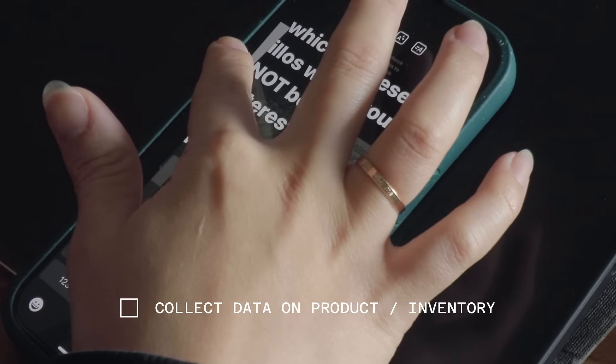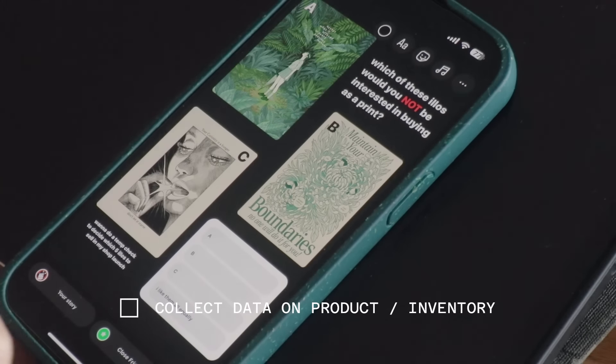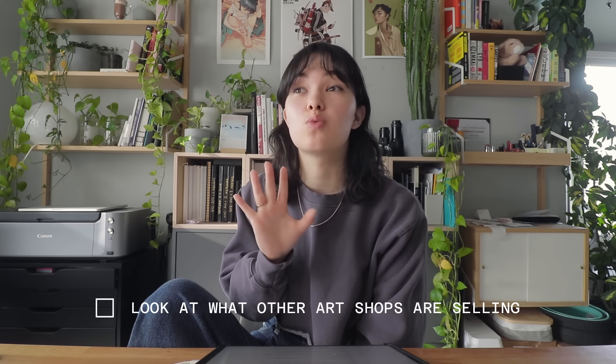One of the first things I did was reach out to my Instagram audience and put out feelers on my story, asking what people would be interested in buying. Over the years I'd gotten DMs and comments like 'do you sell this as a print?' — so I kept a mental note of what types of things people were interested in and used that data to decide on a launch inventory. On top of this, I was keeping a screenshot folder of other people's art shops, paying attention to what they were selling and what seemed to do well.